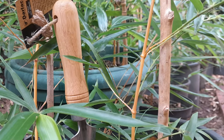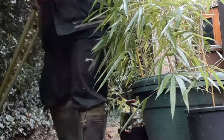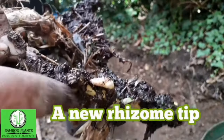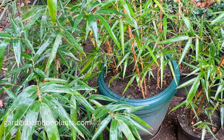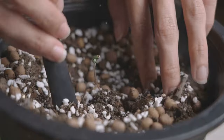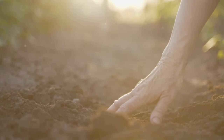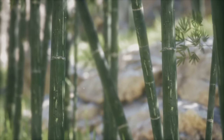Watering is crucial for bamboo growth, but finding the right balance is key. Bamboo prefers moist soil but dislikes sitting in waterlogged conditions. Over-watering can suffocate the roots, leading to root rot and hindering growth. On the other hand, under-watering will stress the plant and also limit its growth potential. The key is to water your bamboo deeply but infrequently, allowing the soil to dry out slightly between waterings. Check the soil moisture regularly by sticking your finger about an inch into the soil — if it feels dry, it's time to water your bamboo thoroughly. Adjust the watering frequency based on the climate, pot size, and the plant's growth stage.